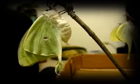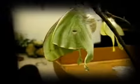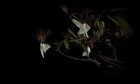Once the luna moth is out of its cocoon, the pupa changes into an adult luna moth. A female luna moth can lay up to 200 eggs in her life.